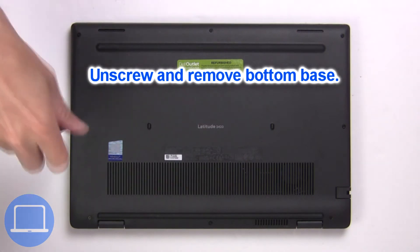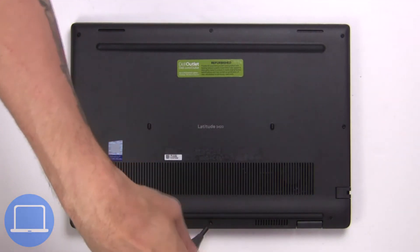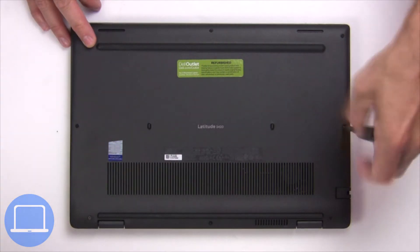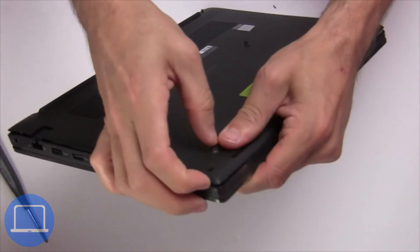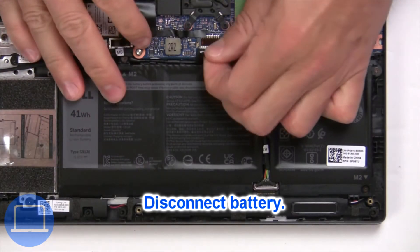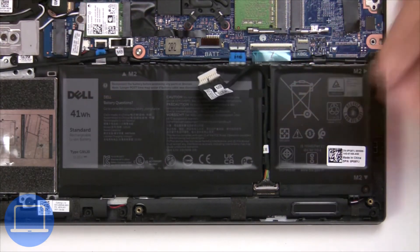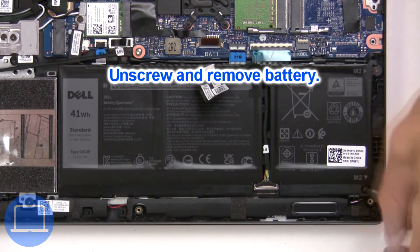Unscrew and remove the bottom base, then disconnect the battery cable. Now unscrew and remove the battery.